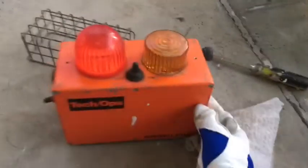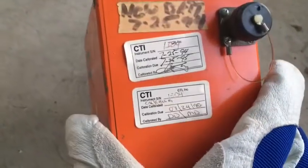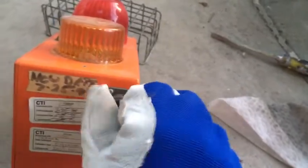There we go, it's good as new! It looks like it's made by Tech Ops and GamAlarm. Here's all the inspection stuff — 1995, so this thing is pretty old. I imagine this is the power connection.